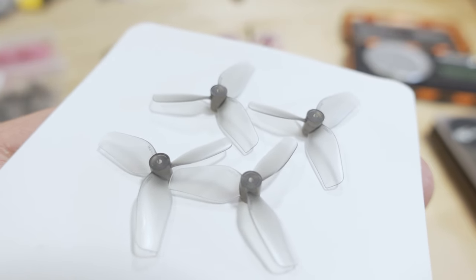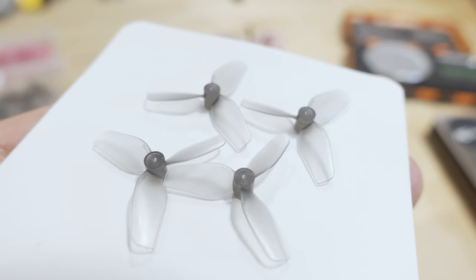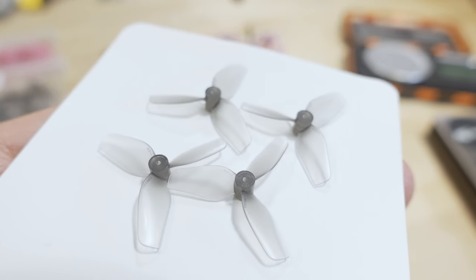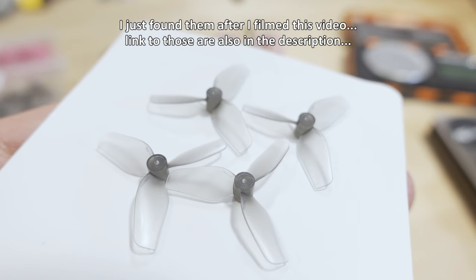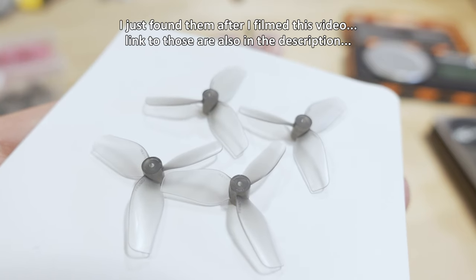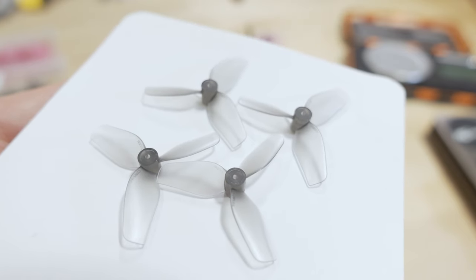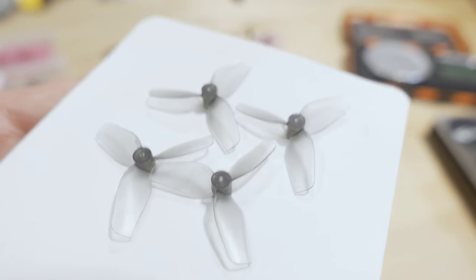We'll talk about specs — how much they weigh. This being the ultralight, I think this is currently the lightest 31mm propeller available. There's a new Gemfan 31mm ultralight that just came out around the time of recording, but I don't have details or links for those. I'm not sure if they're widely available yet, and I was told they weigh a little bit more than the HQ ones, so if you're looking for the lightest, these are the ones to look at.